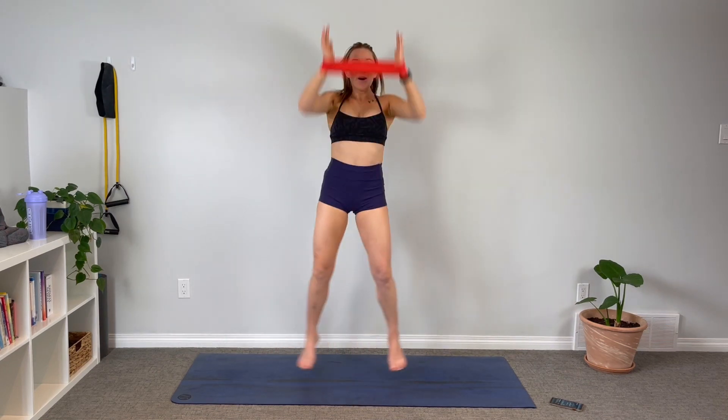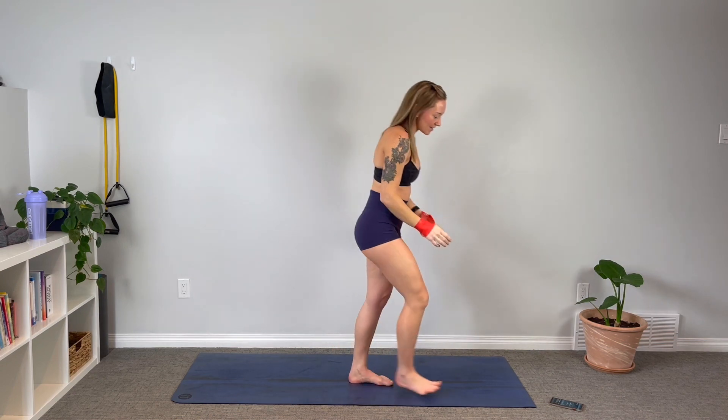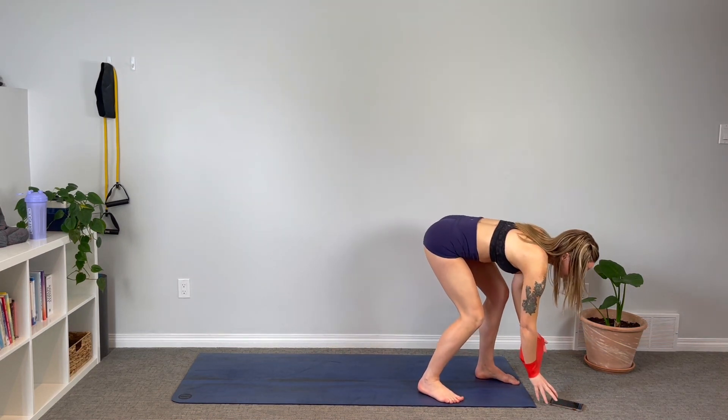Take your band and start off with it around the wrist. We've got banded overhead jacks — when we jump up, we're pressing those arms out away from each other so we get that nice engagement through the lats and down the back. Let's start the timer and get to it — pulling it up each time, bringing those arms down each time you take the arms up. Feel that engagement through your back.